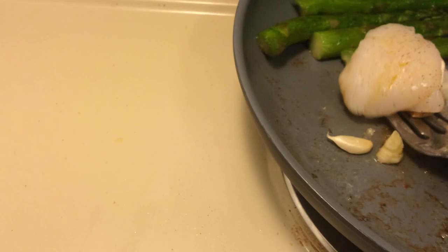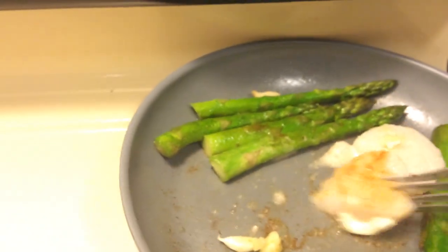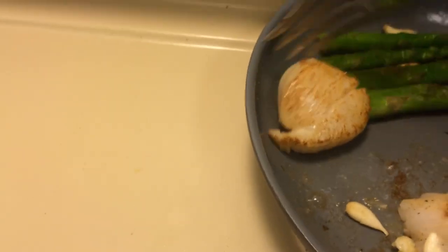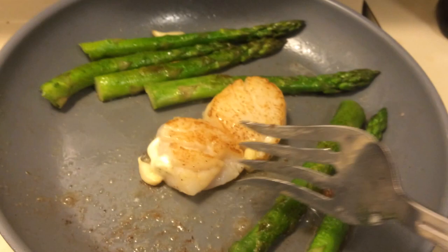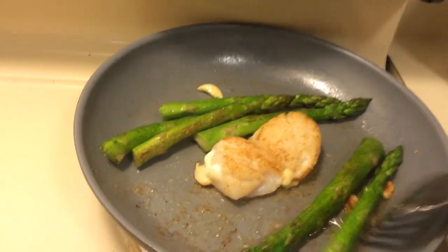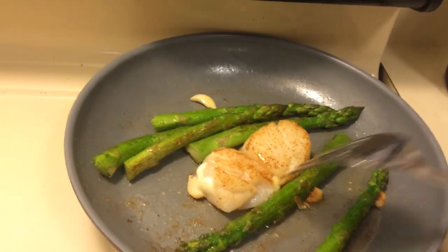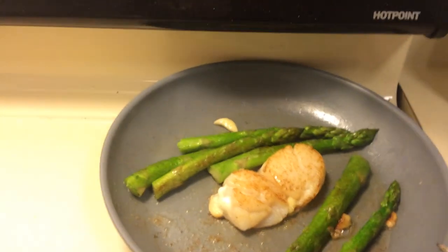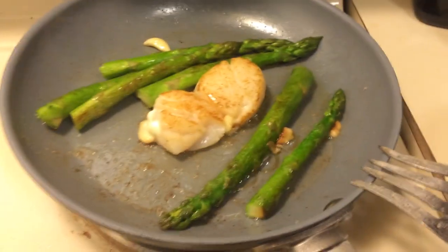I'm going to flip those over right now. You see the butter already in there. Make sure to heat a little bit. Now if you've never cooked sea scallops, they cook really fast. You don't want to keep them on more than about five to ten minutes — I usually go about seven minutes.